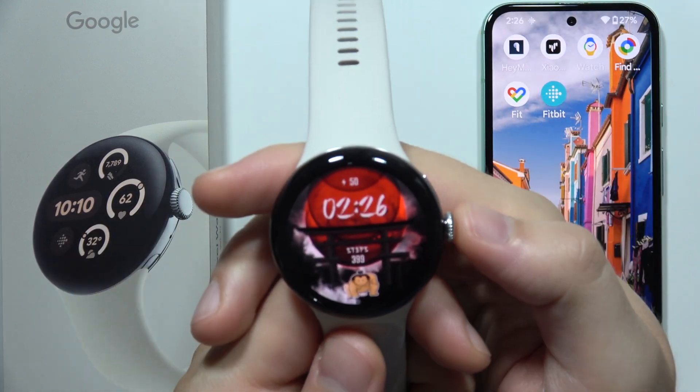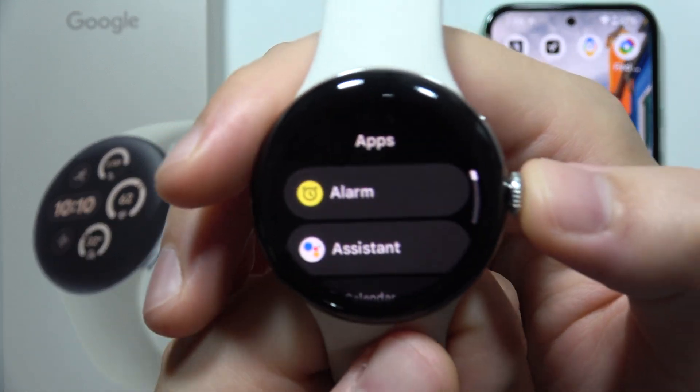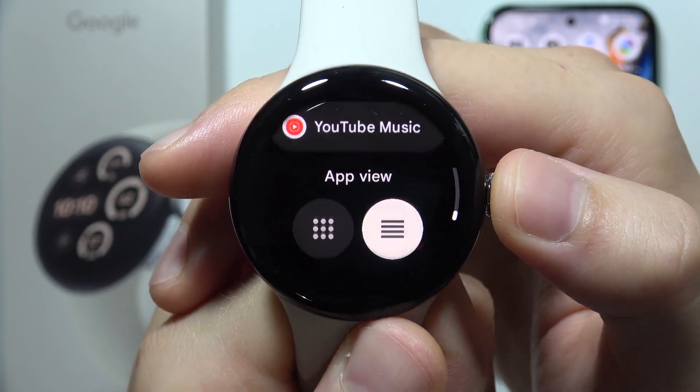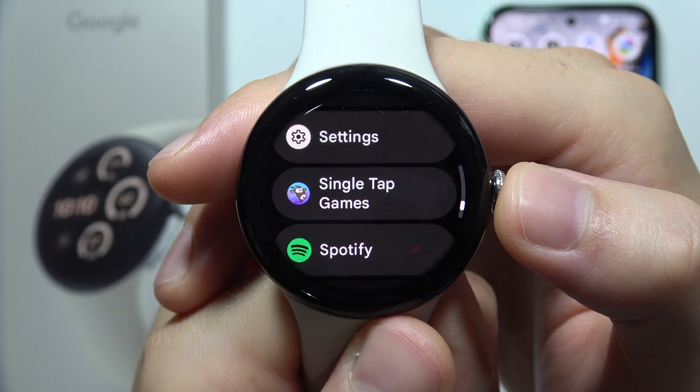To download music on your Google Pixel Watch 3, first of all you will have to get one of the streaming services. So you can get, for example, YouTube Music, Tidal, or Spotify.